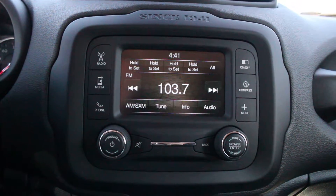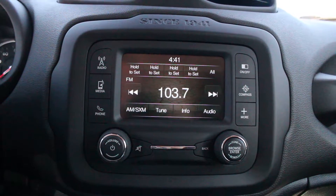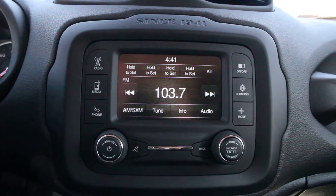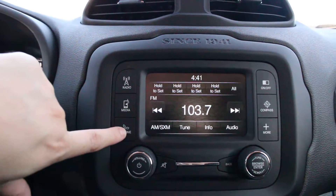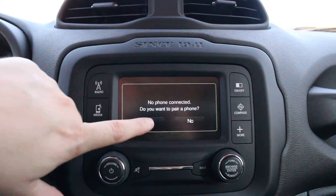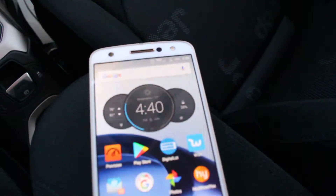Hi, this is Brad Derry Motors. Today we're going to show you how to pair your phone to the Bluetooth in your vehicle. This is for a Dodge, Chrysler, or Jeep type vehicle — they should all be pretty similar. You're first going to press the phone button on your radio. It's going to ask if you want to connect your phone — you're going to click yes. It's going to say pairing.